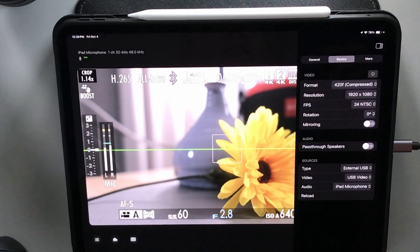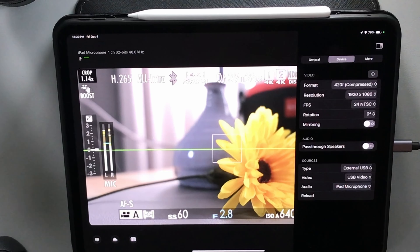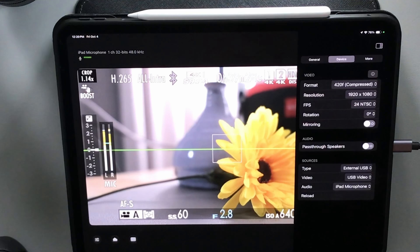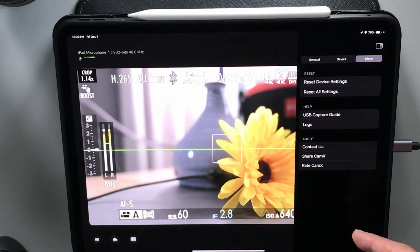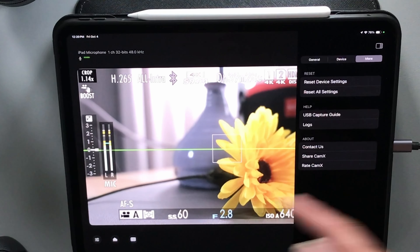Another handy feature they've added that wasn't there last year is a reload button. If you tap that it just refreshes everything — so if your camera shuts off and you have to turn it back on and it doesn't pick up the signal right away, you can hit reload and it reloads everything. And then finally there are help files, a way to rate the app, and how to reset all the settings on the app.